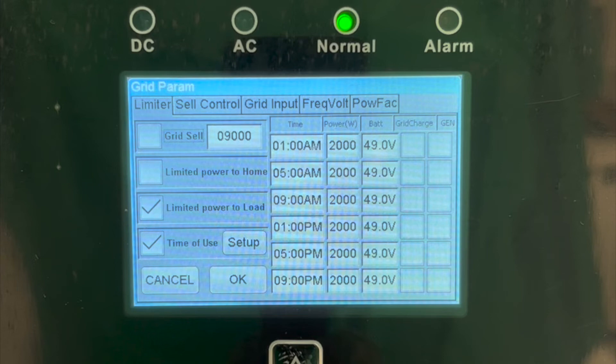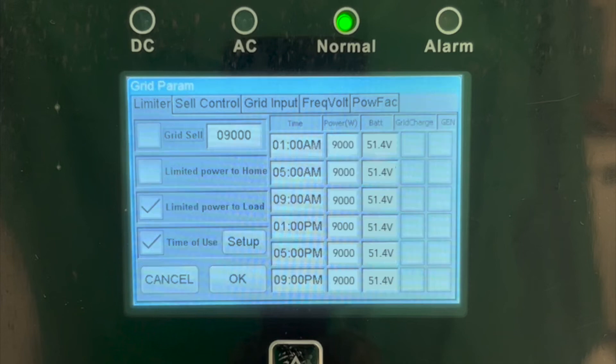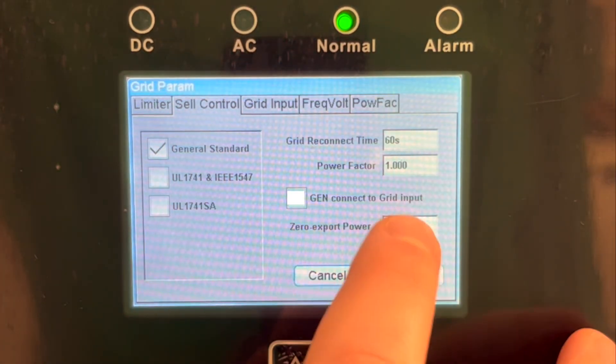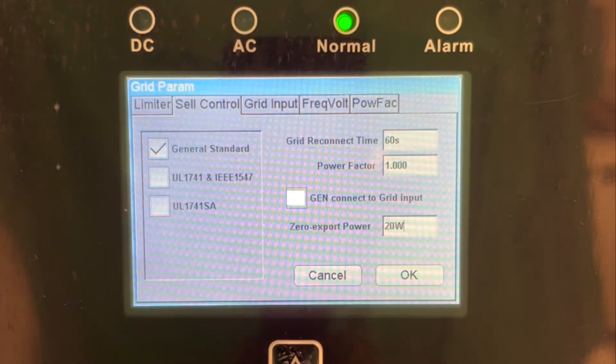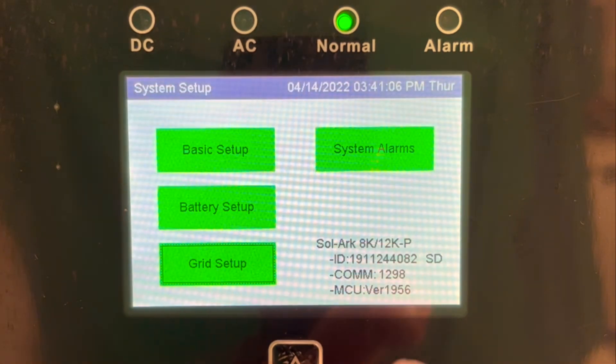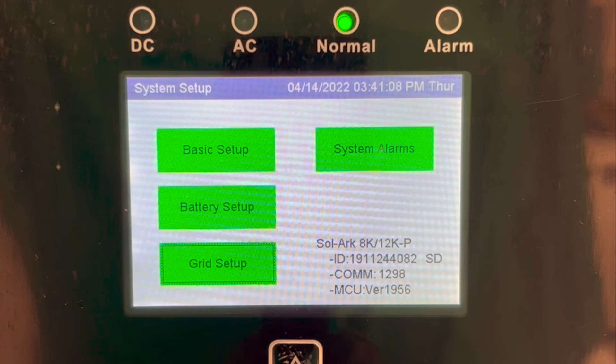The time slots must be in chronological order, and all time slots must be used. If you would like the inverter to power up to 9,000 watts of load at any time unless the batteries are discharged to 51.4 volts — roughly 80% DoD — the inverter should be programmed as shown. Next, you will need to enable limited power to home, which in turn will disable limited power to load. After that, go to the sell control tab and set zero export power to zero watts. You will also need to ensure that you have the CTs installed above the main service panel as described in the Solark manual.